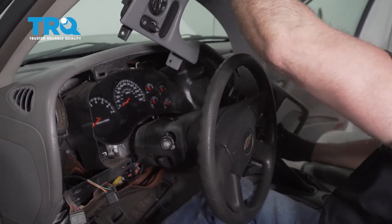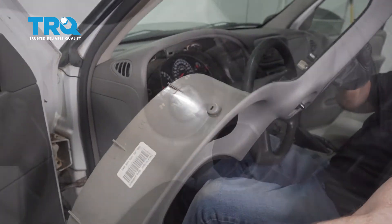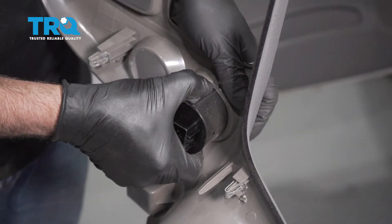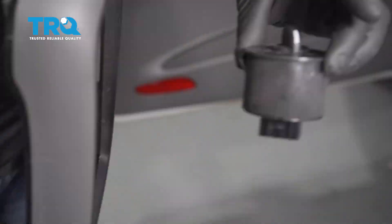If you have to, you could take the transmission out of park, but it comes out pretty easily. Take the four-wheel drive switch out — just push these little tabs, slide it back, and it comes right out.